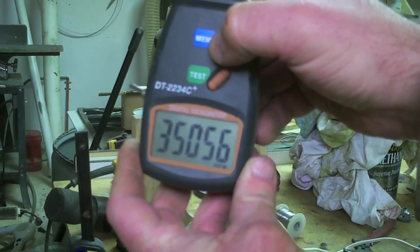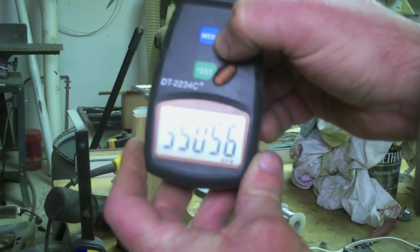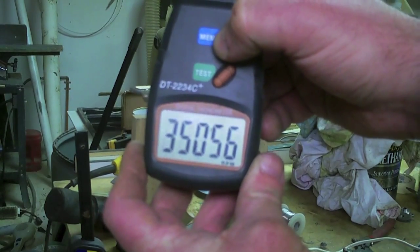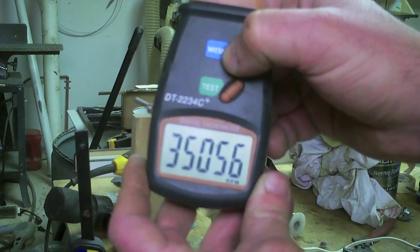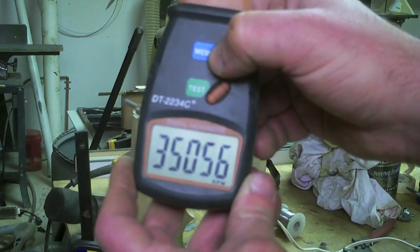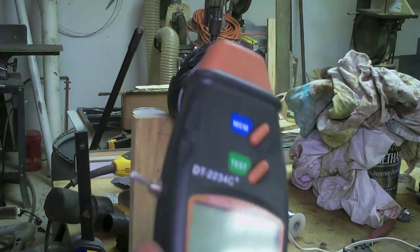Let's see what we registered — 35,056. That's all it registered. We must have lost contact with it. Did you hear that thing take off right there at the end? What the hell made it take off like that? I thought it was in the process of burning out, and the next thing I know — zip, boom, dang. All gone, every one of them, all gone.